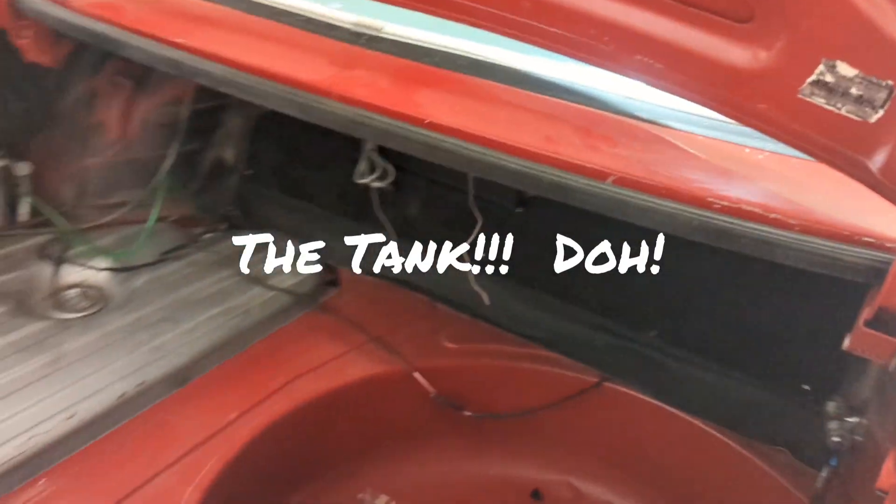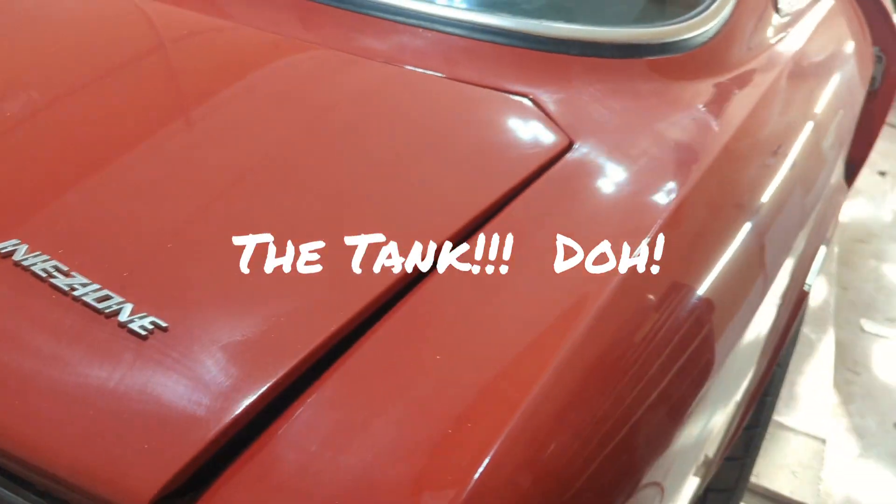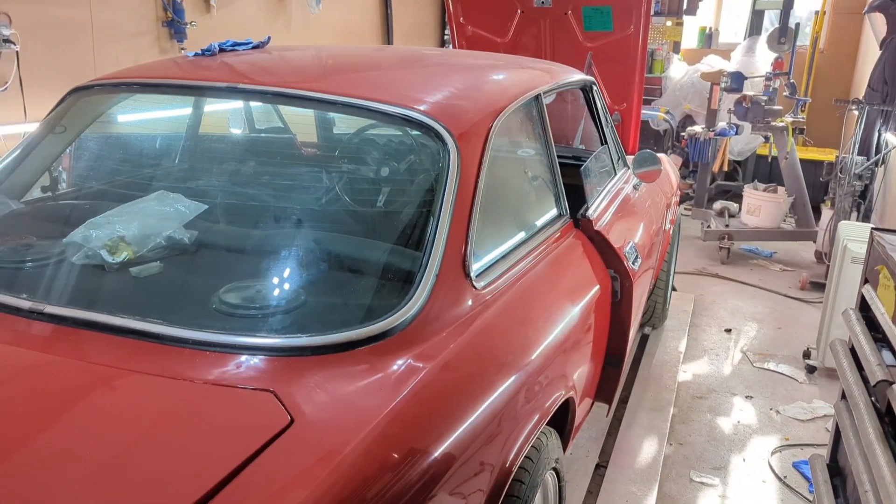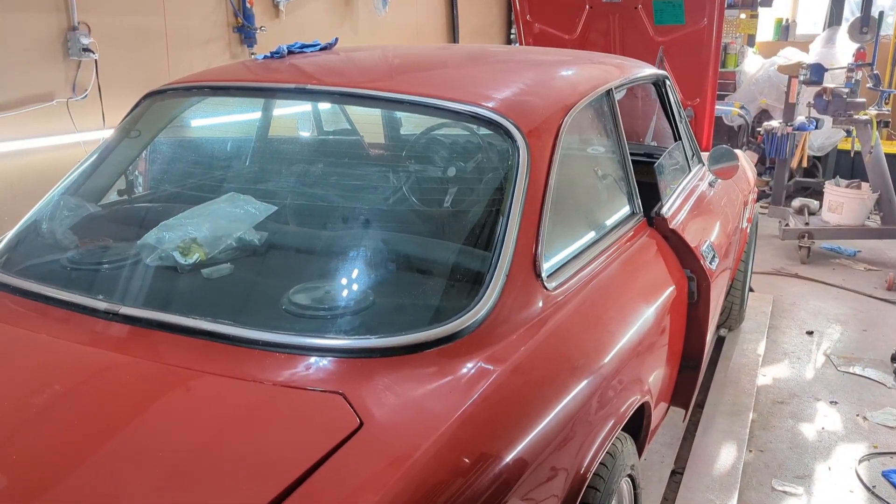We got our vapor canister in and all the lights are working. Just a couple more things to finish off and then Crunchy should be on the road. Stay tuned!